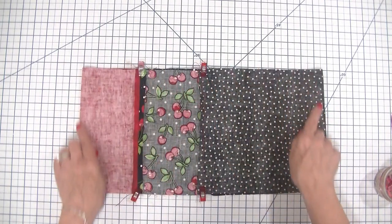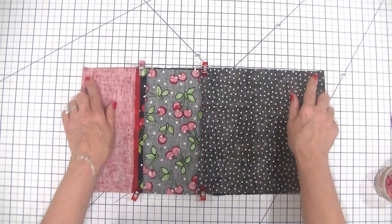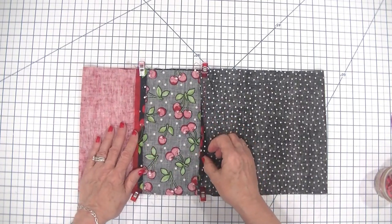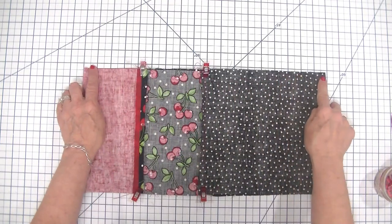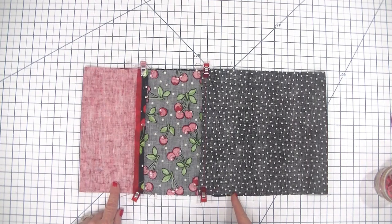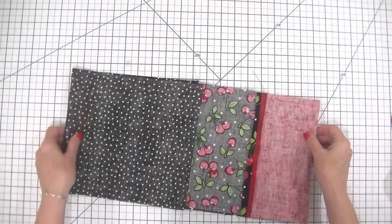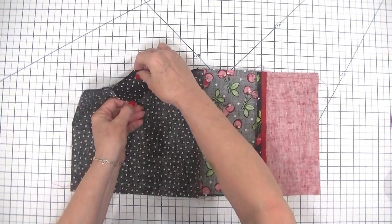You can clip or pin all the way around this if you want. If you're a beginner sewist, I would recommend clipping or pinning more than I'm doing here. I'm not going to show this on the video because it's just a straight seam down one side and a straight seam down the other side — backstitch, start, and stitch down to the bottom — with a little gap on the side for turning. Now we have stitched along both of our sides and left this opening for turning.